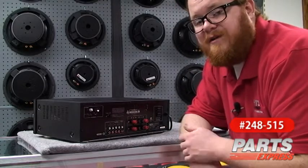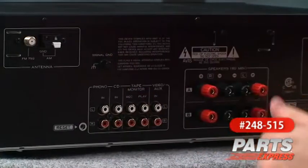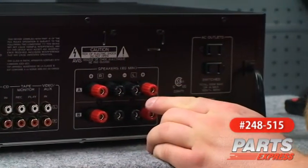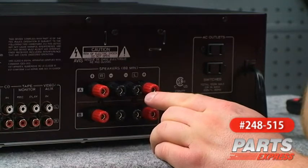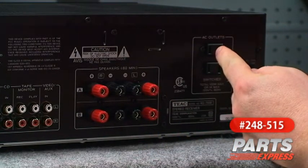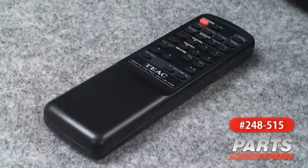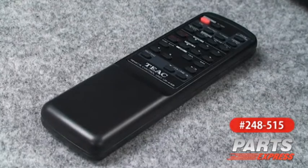You can hook up an iPod, hook up a DVD player — it doesn't matter. The phono is just for turntables with moving magnet cartridges though. Here we've got high quality five way binding posts for hooking up your speakers. We've also got a pair of utility outlets here that can be used to hook up up to 100 watts of auxiliary equipment, and they'll be turned on and off with the receiver. You've also got a fully functional remote control with included batteries.